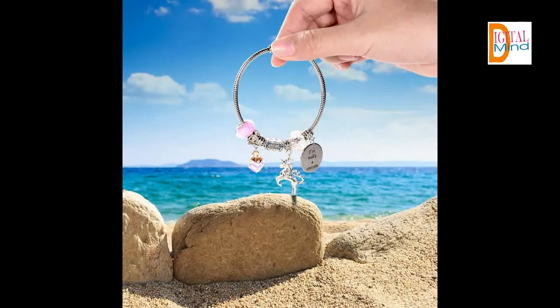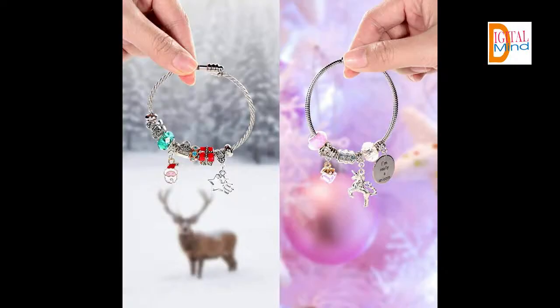Easy off, easy on — it is simple to add and change charms. Unscrew to remove the end cap, and you are ready to add beads to the bracelet. After stringing in the beads, simply screw back the end cap tightly. No tool, no glue, no mess.